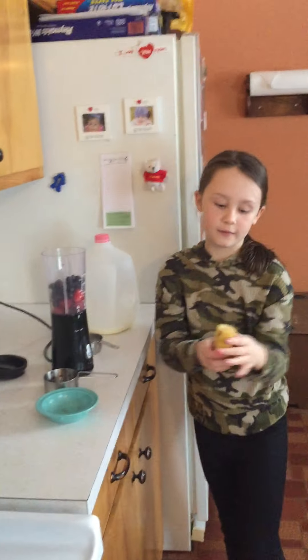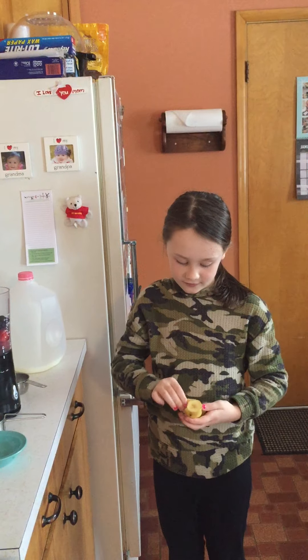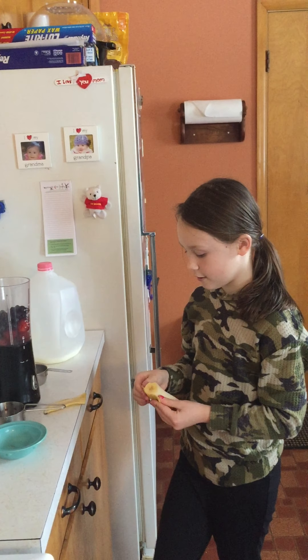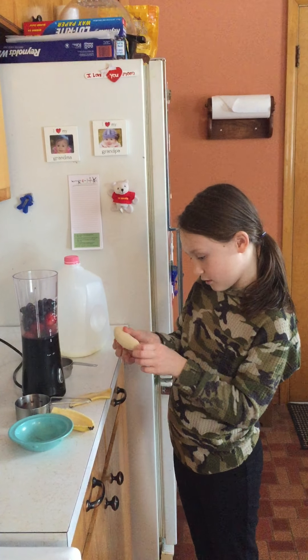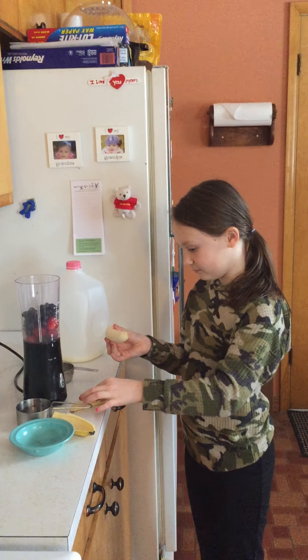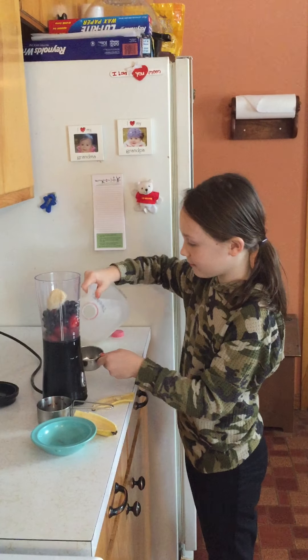And now I'm going to peel half of a banana to put into the blender. And then I'm going to pour milk into this teaspoon cup.